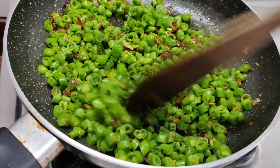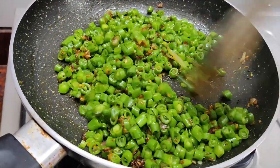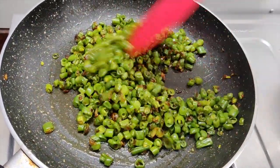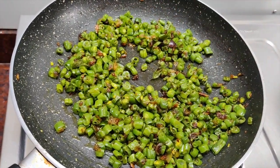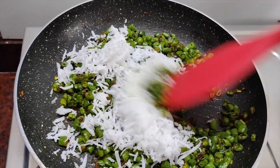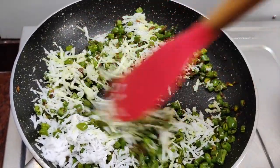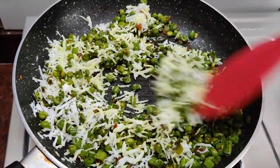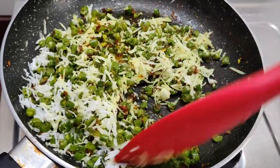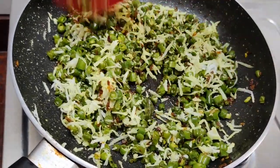If you want, you can add color. Let's wait for it. We have added it and will now mix it for a few minutes. I will put it in a bowl.